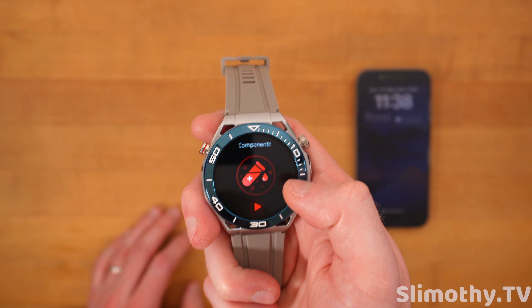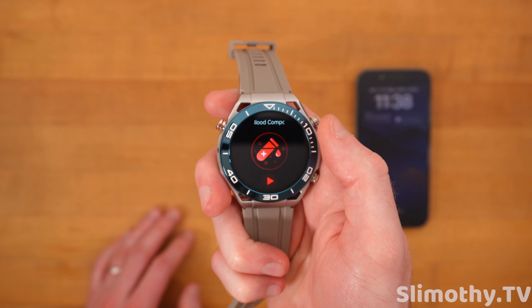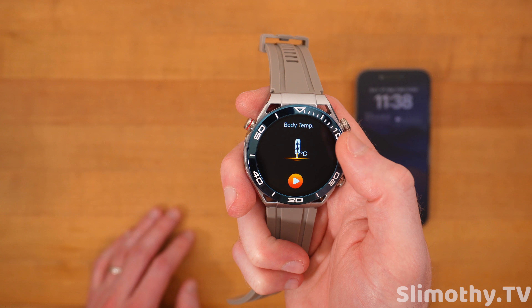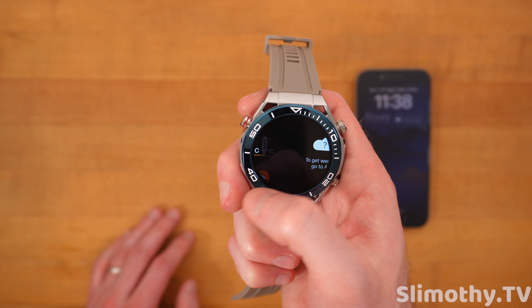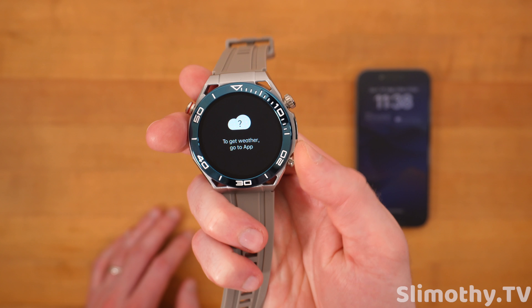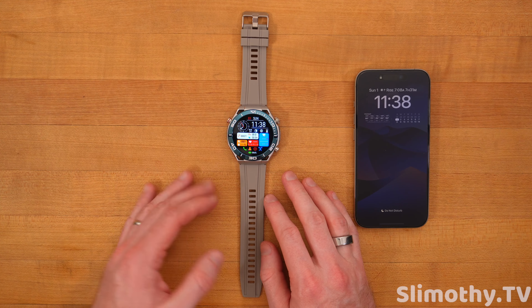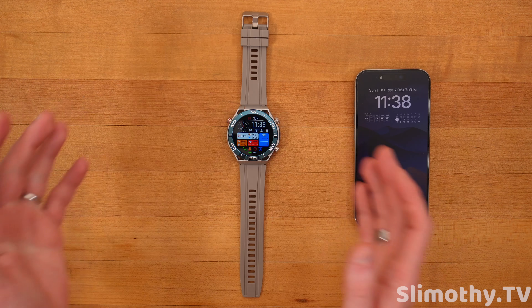We've reviewed other watches that have puffer bands that supposedly show you your blood pressure, but this one — I don't know how it's getting it. Blood oxygen — that makes sense. Blood composition is weird too — it can tell you stuff that's in your blood. I don't know how it does that. There's not a lot of information I could find regarding how the algorithm works. Body composition, like your BMI and stuff — it's crazy. Body temperature — that makes more sense. And then there's weather. Those are the different features.